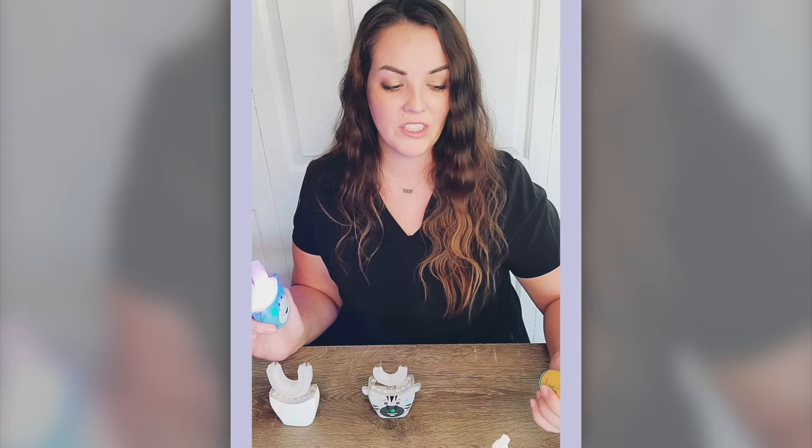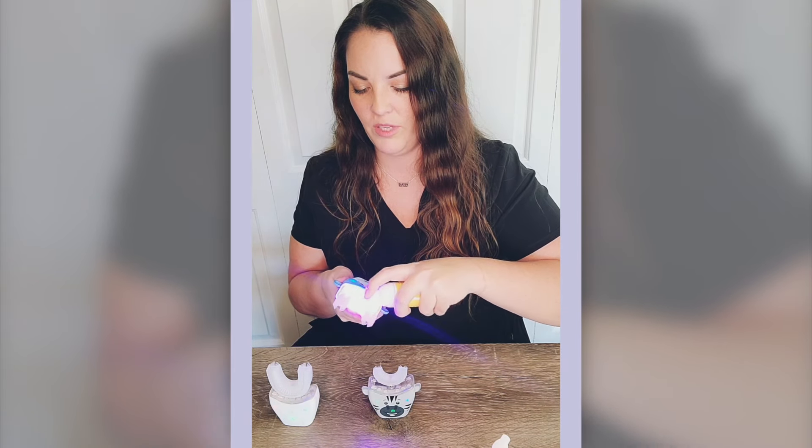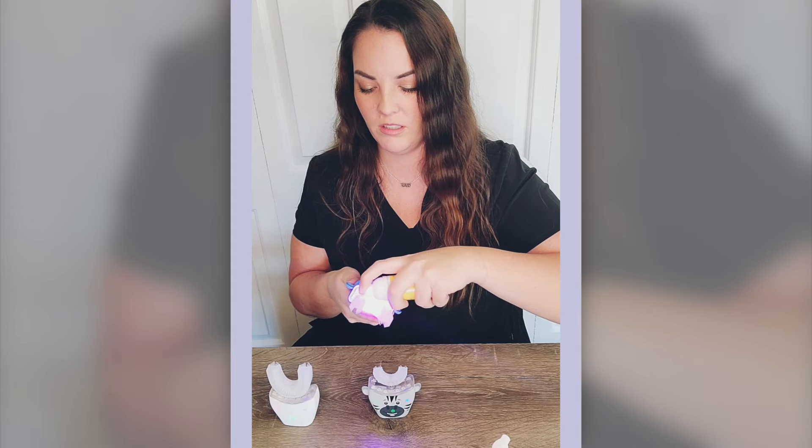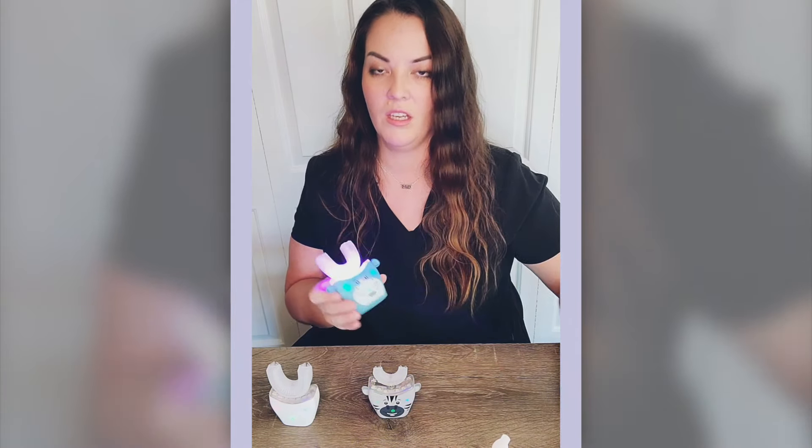I really recommend the foaming toothpaste. They have strawberry and bubblegum — my kids loved both of them. So you just put it on the top row and the bottom row.